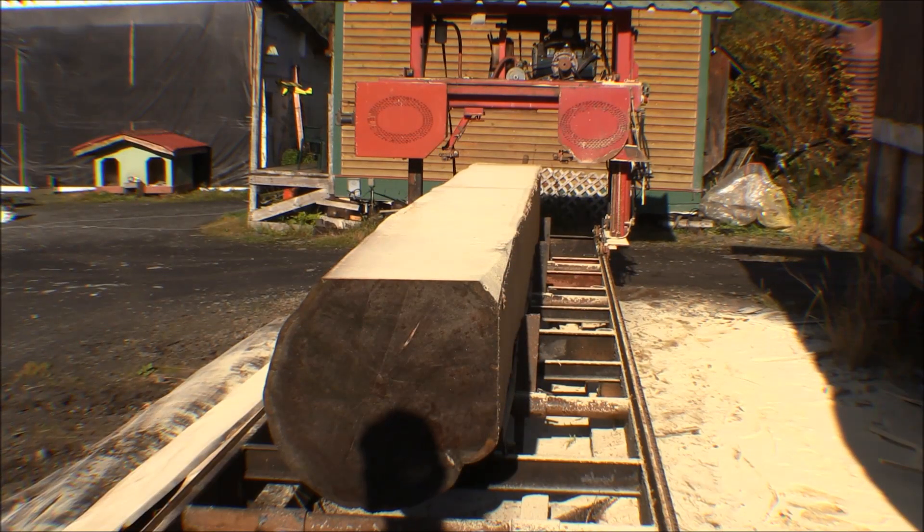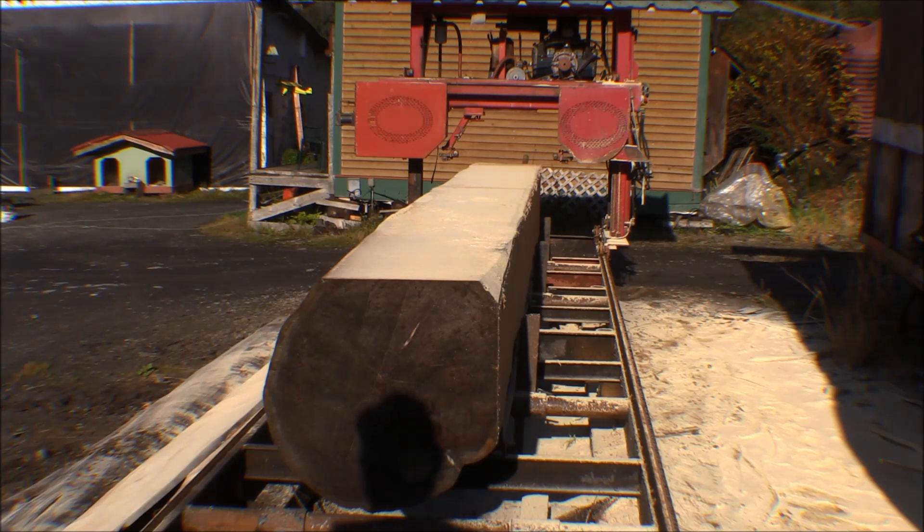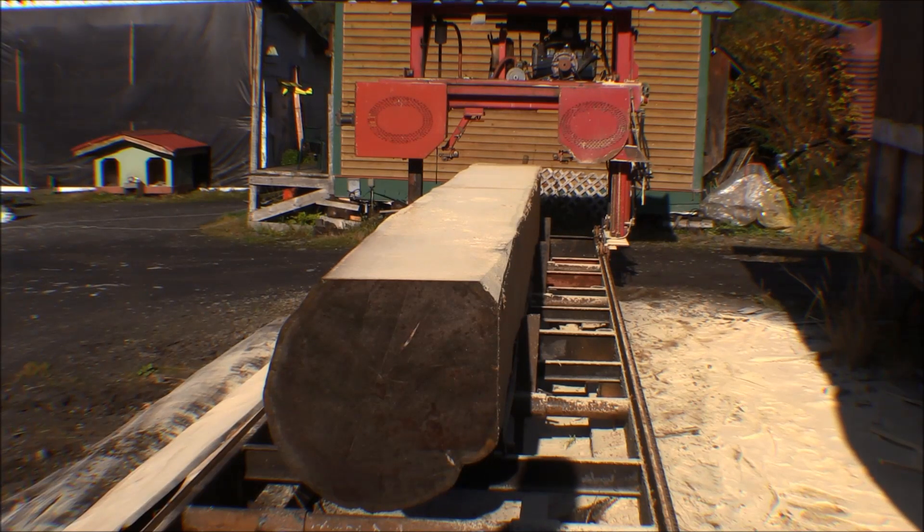I got a slab off of there and then a one-inch - I guess it's still a flitch since part of it's got an edge on it, but it's got wane on both edges for most of it. It's a nice wide plank, a one-inch board that can make some nice boards. We'll roll the log over again, get it down on the flat face, take a slab off the other side, and then it'll be pretty much squared up and we can start cutting it down into timbers and planks as needed.